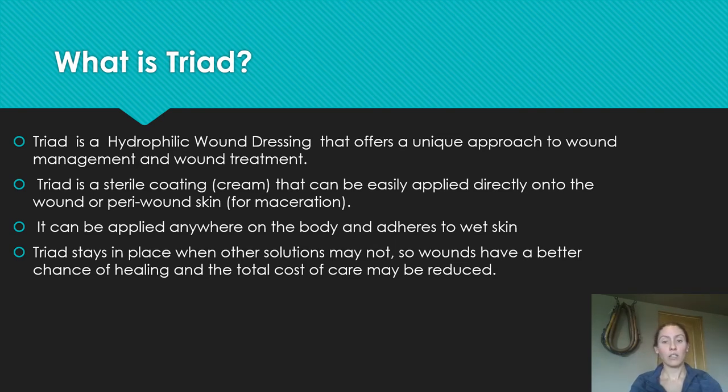Triad can be applied anywhere on the body and adheres to wet skin — it stays in place where other solutions may not. For example, in the coccyx region where we get pressure sores, we often use something like an Allevyn pad. Triad is waterproof so no urine or feces gets in, and the client can shower with it. You can apply and reapply it many times, which is much cheaper than reapplying Allevyn pads multiple times a day. Allevyn pads are expensive and can also cause pressure sores themselves in the coccyx region.